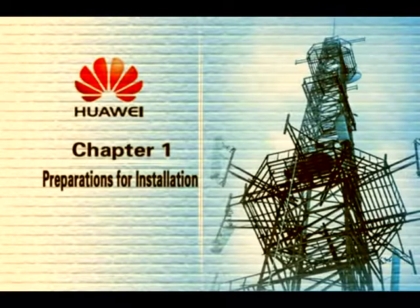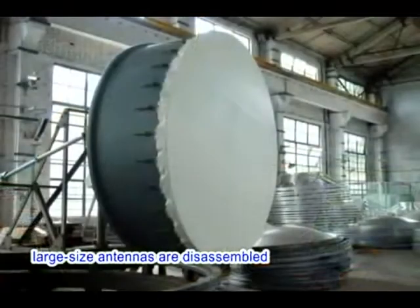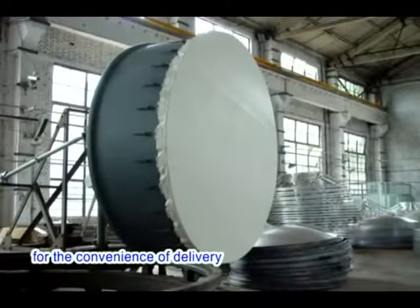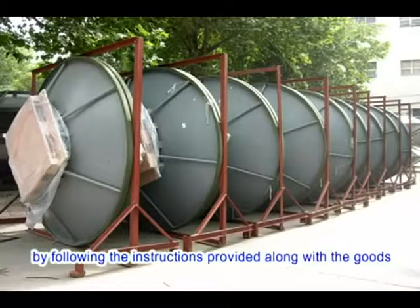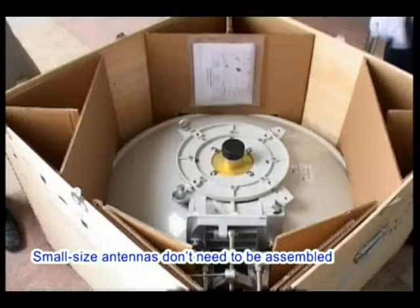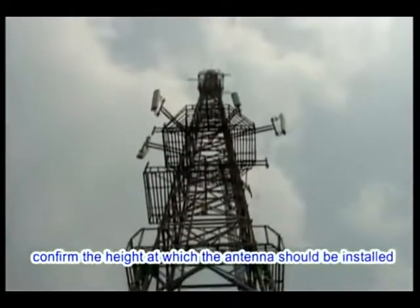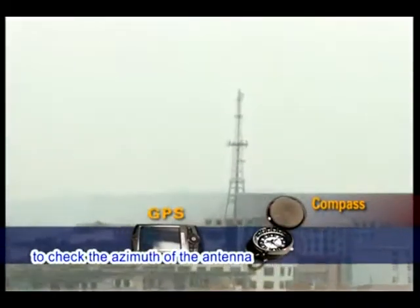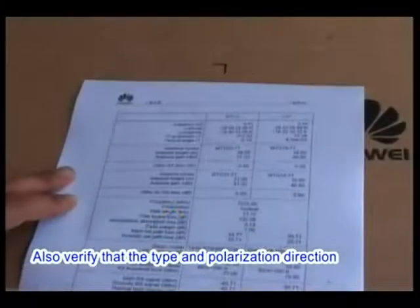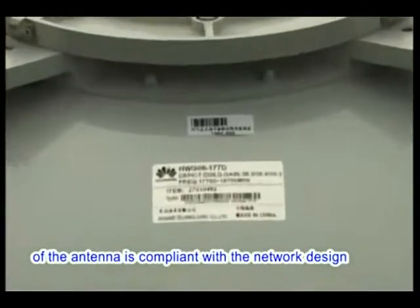Preparations for Installation. Large-size antennas are disassembled for the convenience of delivery due to manufacturing and transportation limits. When goods arrive, you need to assemble the antennas by following the instructions provided. Small-size antennas don't need to be assembled. Before hoisting the antenna, confirm the installation height. Use a compass or GPS to check the azimuth, and verify that the antenna type and polarization direction are compliant with the network design.